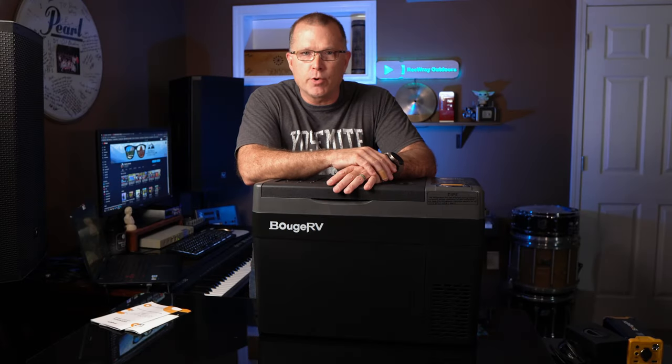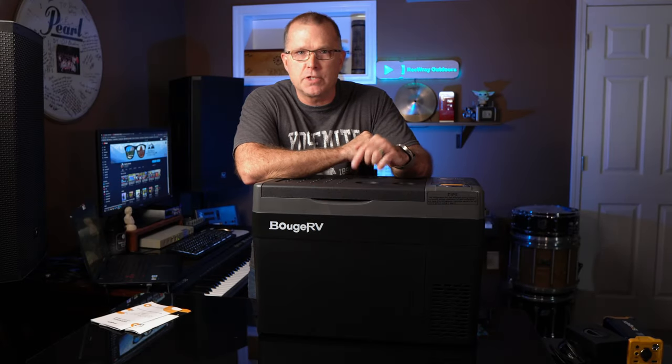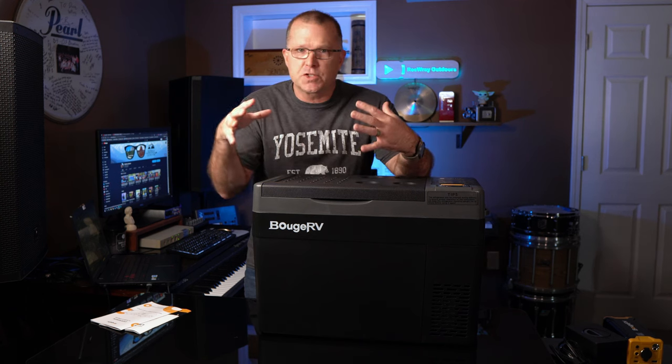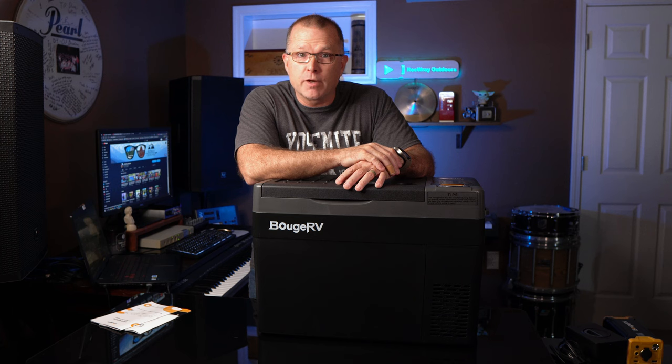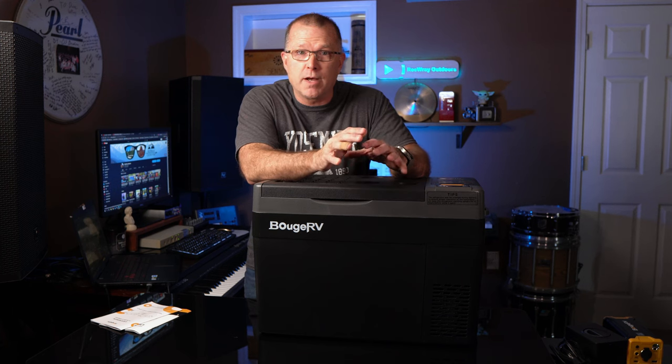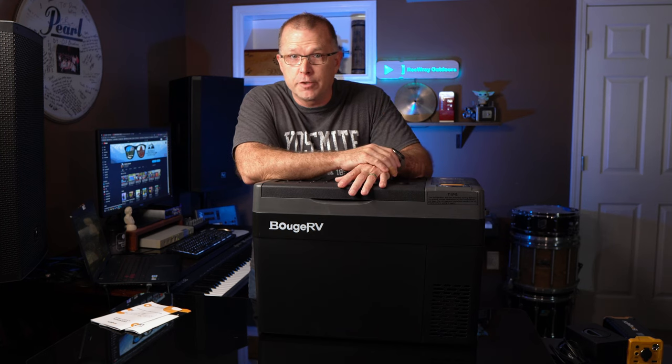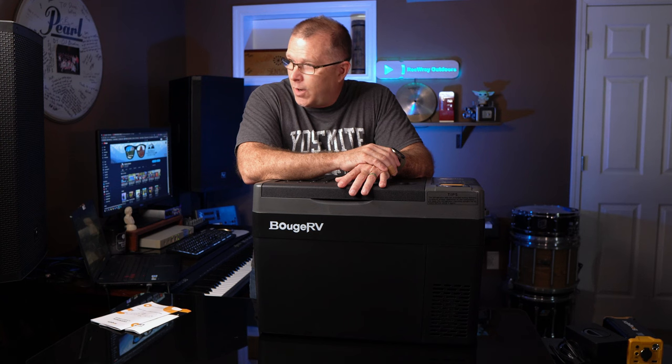In this video we're going to take a look at a new product from Bouge RV. This is part of their CR Pro line — a new line of refrigerators. It's a fairly small footprint and we're going to find out who it's for, what it's all about. It's got a couple of cool refrigerator features. Is it worth a look? Let's find out.